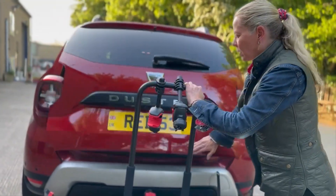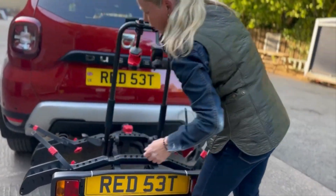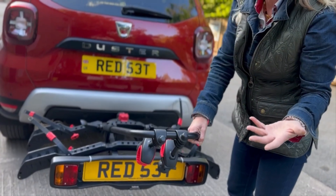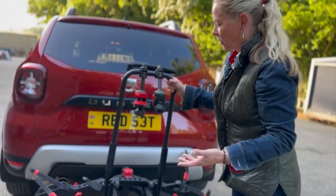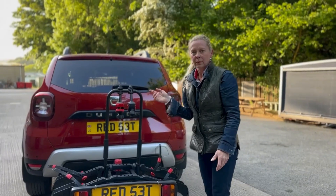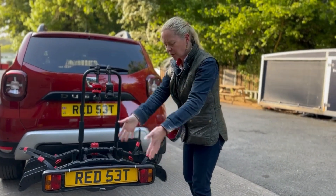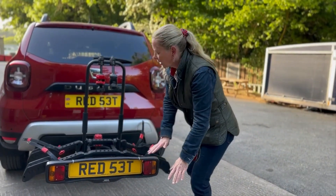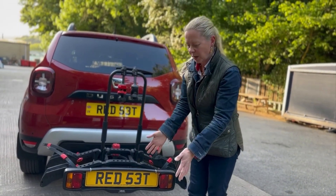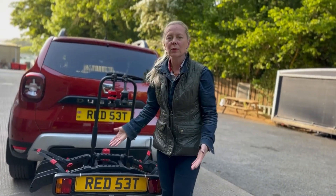With my car, I can still get into the boot with the bike rack on. You can lift these levers up and, with the bikes on, fold it down — I won't be doing that because it'd be dead heavy, but it's an option to access the boot. Also, when it's off the car it sits quite flat, so I'll be able to store it in my shed with the bikes on the rack.